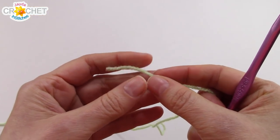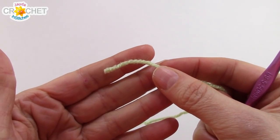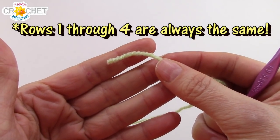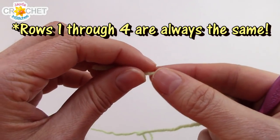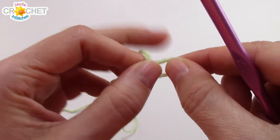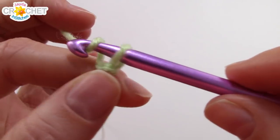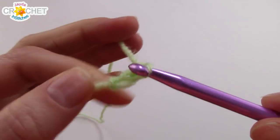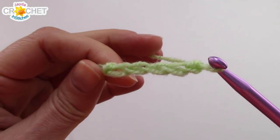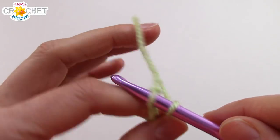We're going to build 12 motifs in all, and after the first one we will be joining them all together as we go. They all start the same way — rows 1 through 3 will always be identical. So this is your very first motif. You're going to begin with your green, make a little slip knot, chain 5, and then join with a slip stitch to your first chain to make a ring.